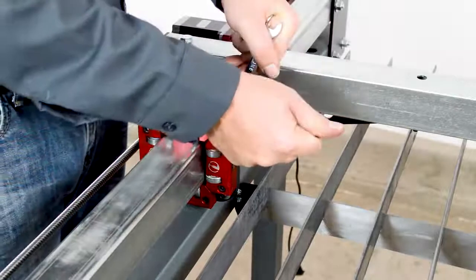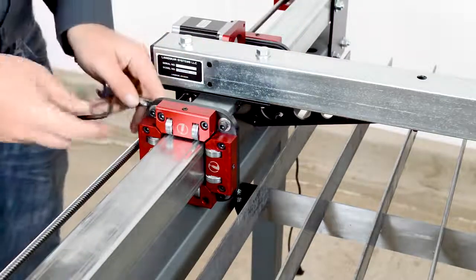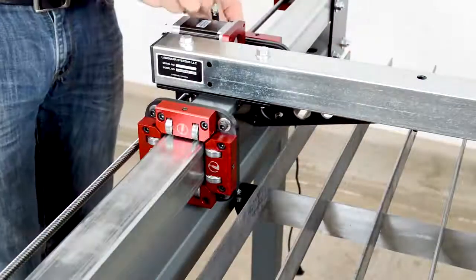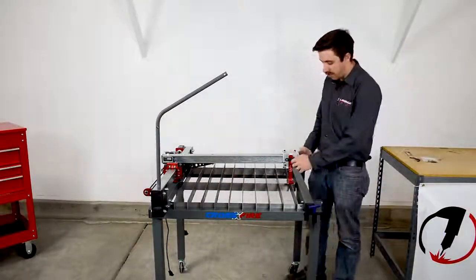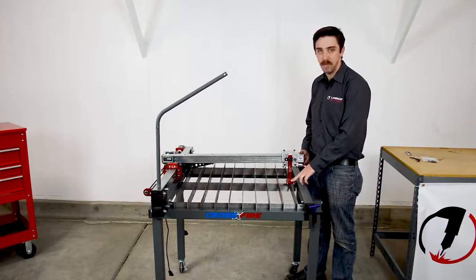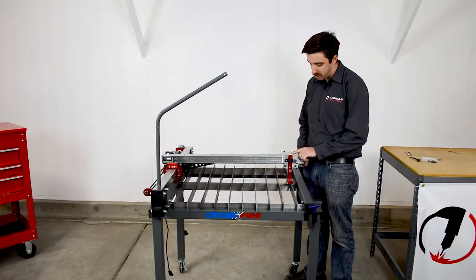When you break each bolt loose, go ahead and just reseat the bolt after it's broken loose. Once the bolts are loose and reseated, we can unscrew the thumbscrew and verify that the gantry can be shifted up and down. If it can't, go back and loosen any screws that may still be tight. Now before we re-tighten this, we want to align the top of the torch slide to be flush with the top of the carriage.